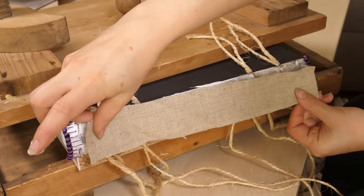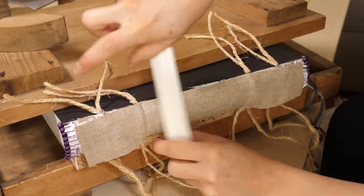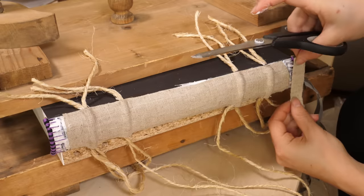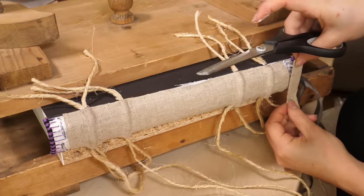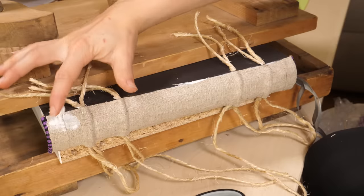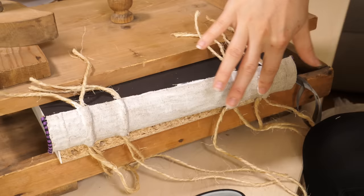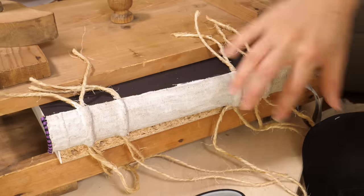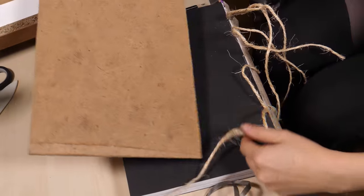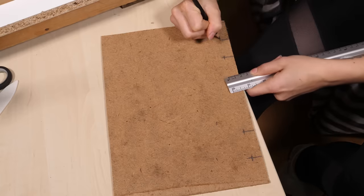Now that everything I need is attached and sewn onto the spine, I can cover everything with a fitting piece of linen cloth that I rub in place with the bone folder. As you might have expected, there's glue underneath and on top of this layer. I'll leave that for a few hours and grab some cups of coffee while it dries. When I got back the glue had dried completely.